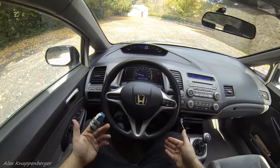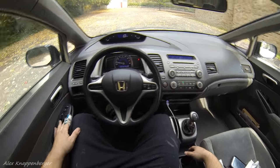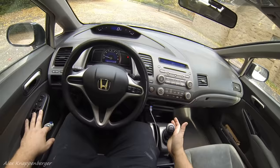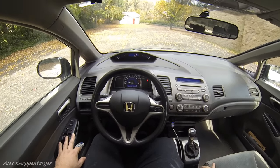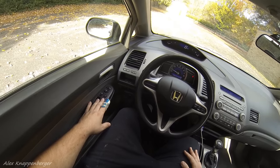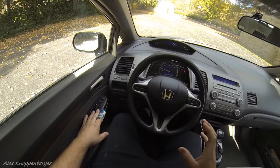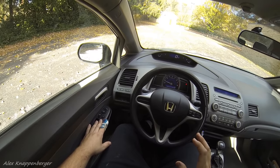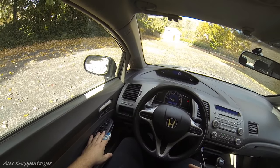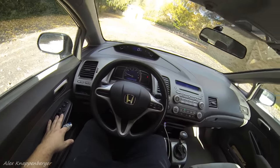The very first thing for a beginner: push the clutch all the way in — that's the pedal on the far left — and put it in first gear. First gear is always all the way to the left and up. Then we're going to find the point at which the clutch starts to grab. Slowly let the clutch out — no throttle at all, right foot totally alone. We're just feeling the point at which the clutch starts to grab, and you can hear the engine starts to die and you can see the RPM gauge go down.